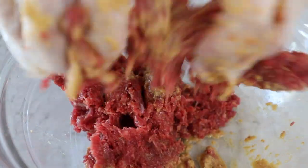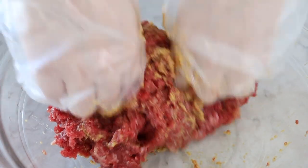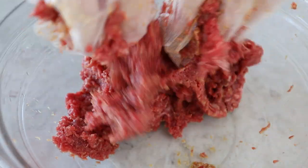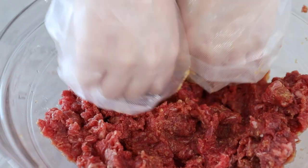This is also an important step: for about five to ten minutes, we're going to keep mixing this with our hands and make sure that the sauce gets fully absorbed into the meat. I did that for about five minutes and now we're going to put this in the fridge and work on our chestnuts.